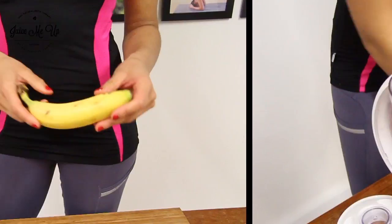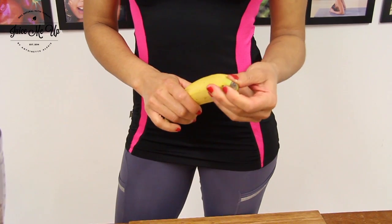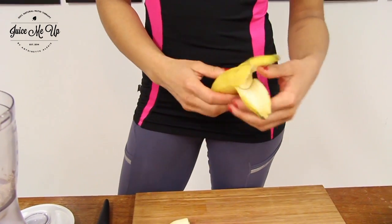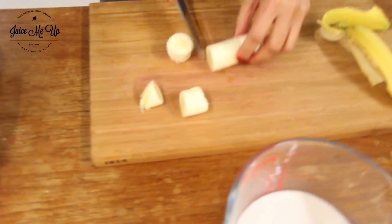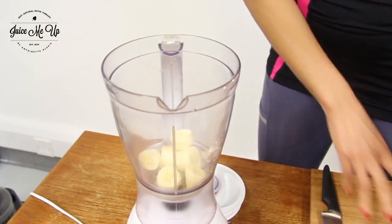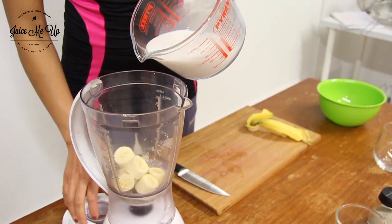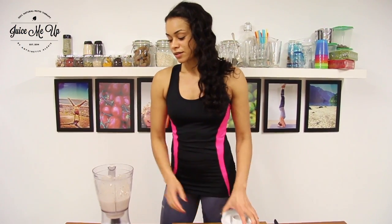We open bananas from this way up, but monkeys actually do it the other way — by pressing the bottom and then opening it. Open the banana up, just pull your banana apart and give it a little chop, then chuck it in the blender. Then add about 200 ml of almond milk.